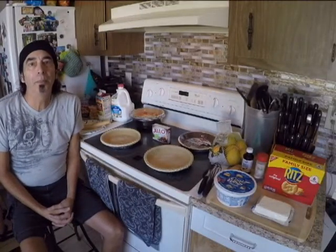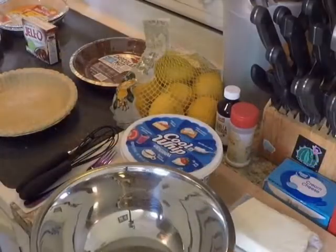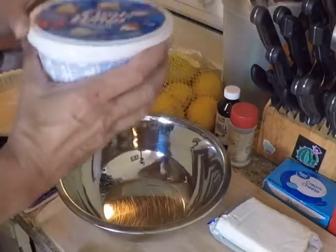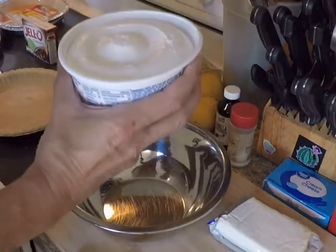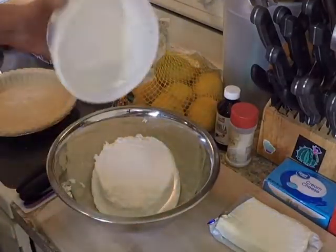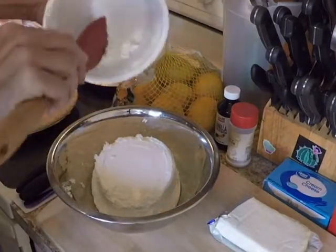The oven is heating up and we're going to get started on our no-bake mac cheesecake. First thing we're going to do is take a bowl and some Cool Whip — this has been defrosting this morning so it can go right inside. I love it when a plan comes together; just make sure you get all of the goodness out of there.